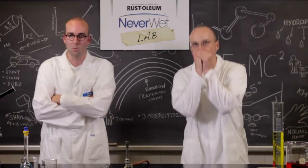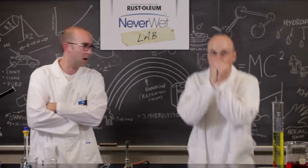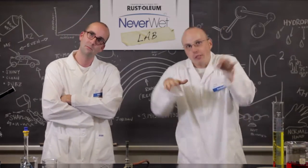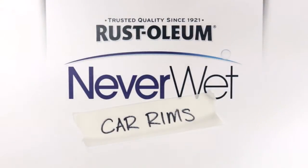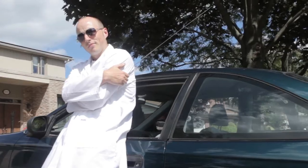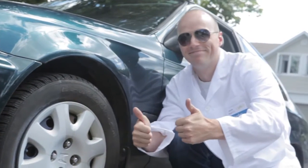From toilet brush to a cheap toupee, what's it gonna be today? Do you know what this is, Nick? Yeah, a wreck. It's a classic Honda Civic, and I want to see if Neverwet can keep my sweet rims clean.